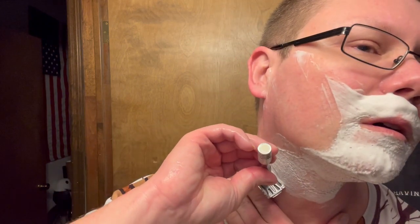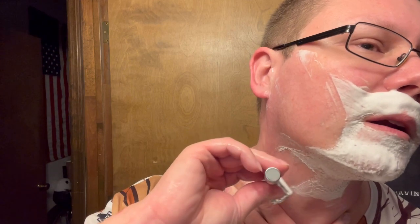Very good. I don't know if I'm posting this today — maybe I'll edit it tonight and post it tomorrow. But yes, it is Tuesday and it's five o'clock somewhere. A lot different doing a DE compared to a cart — with a cart you can just zing through it real quick. With a DE I take my time. You have to be wary of the top cap, the base plate, and the razor.